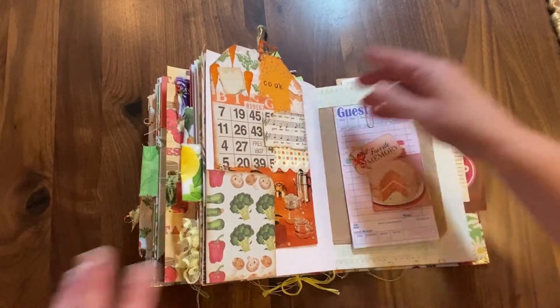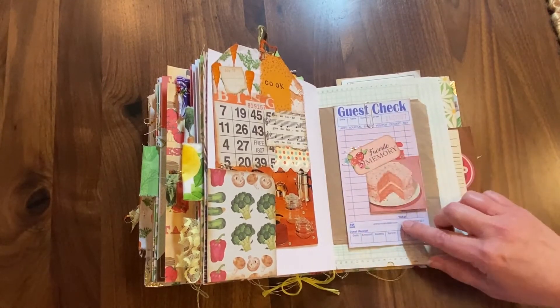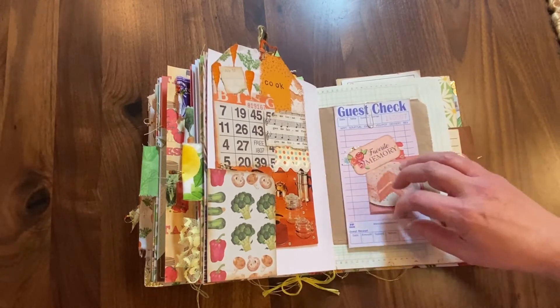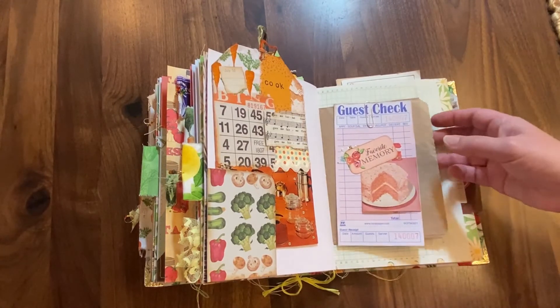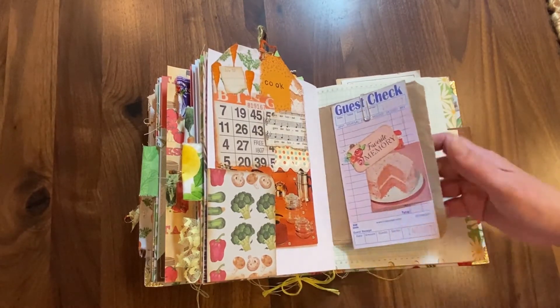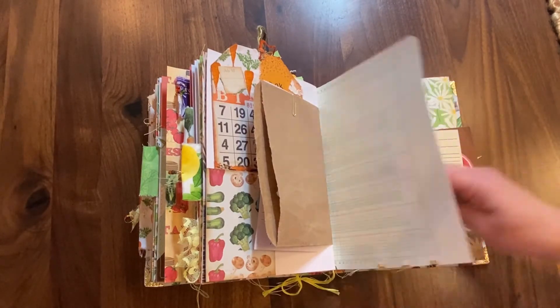It would just be a lot of fun to kind of play around and decorate, so I left that up to the future owner. Another tuck spot, another tag — again you could do recipes on the back or even just journaling. I have several of these guest checks in here, and I just kind of created a cute little cluster on this guest check from those vintage magazines. I just think that's a fun way to use up your guest checks. Again, I have tons of little scraps in here for the owner to use to decorate their journal even further.